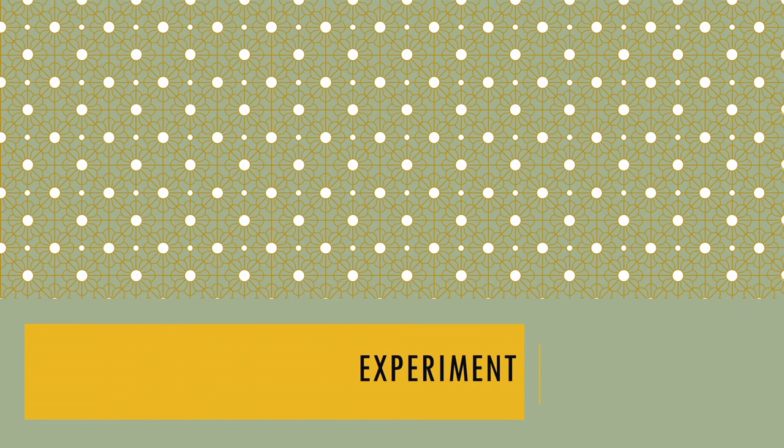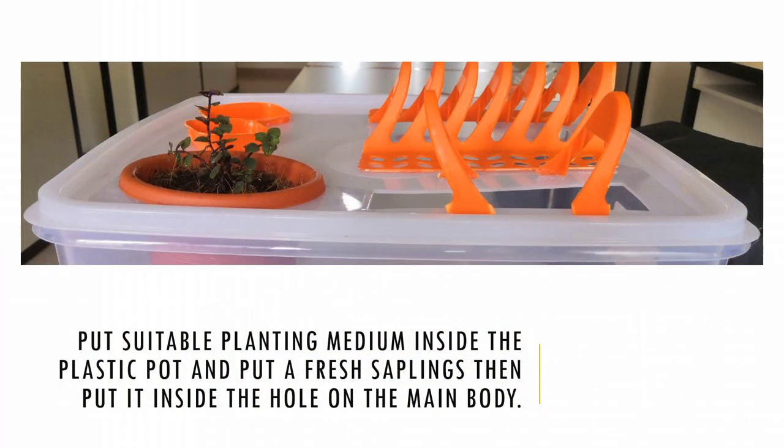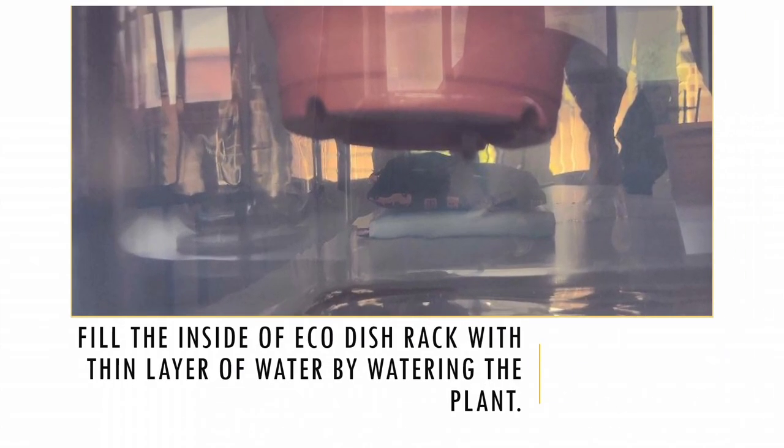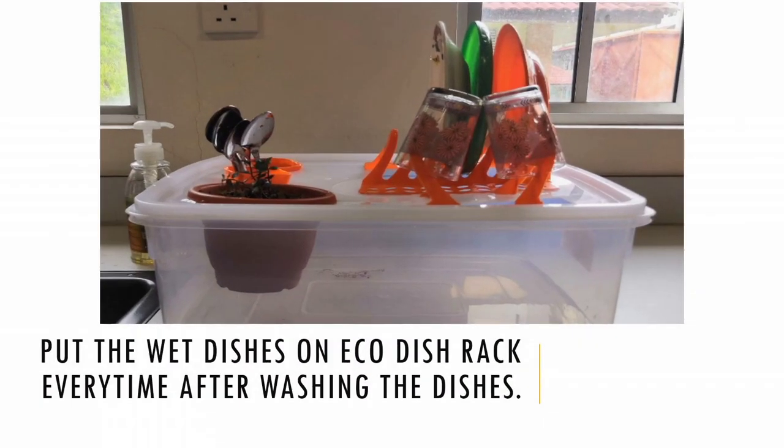Next, we ran an experiment on our product to make sure it works to make better use of excess water that drips from cleaning dishes instead of wasting it. First, we put suitable planting medium inside the plastic pot and placed a fresh sapling. Then, we put it inside the hole on the main body. Secondly, we filled the inside of the eco dish rack with a thin layer of water by watering the plant. Thirdly, we put the wet dishes on the eco dish rack after washing.